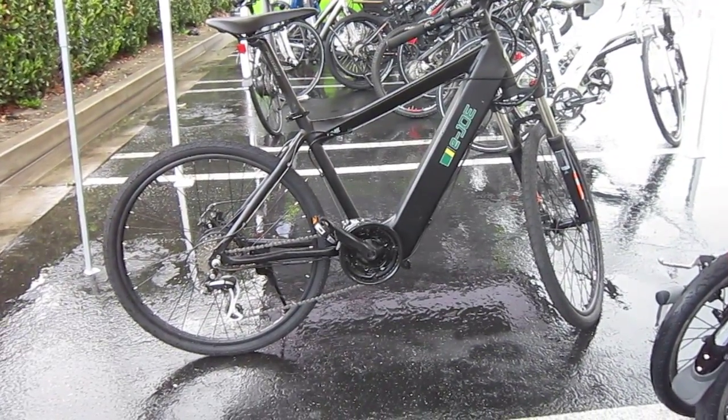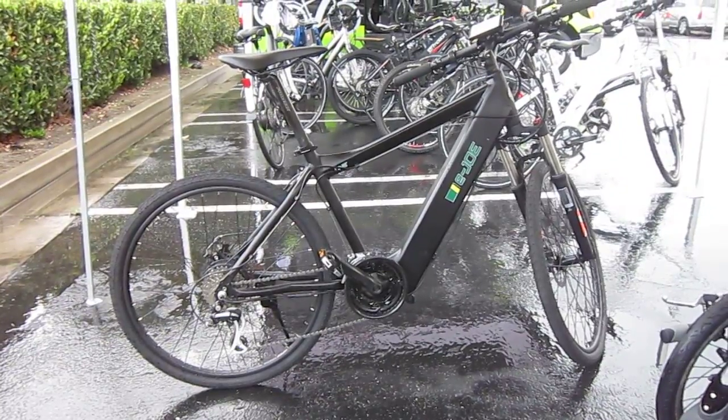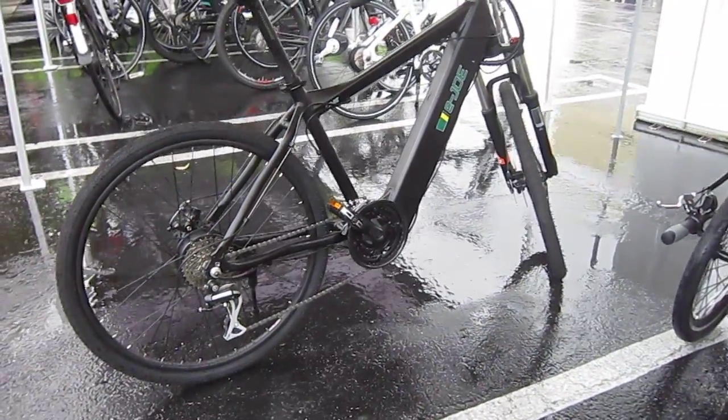Welcome back to Turbo Bob's Bicycle Blog. We're still here at Myron's Extreme Machines, and now we're looking at the E-Joe 1. This is their brand new bike. Good chance I'll ride one today.